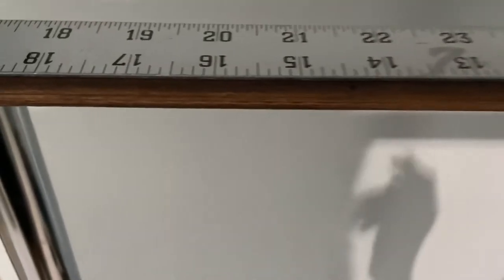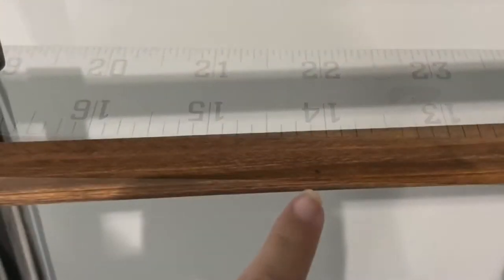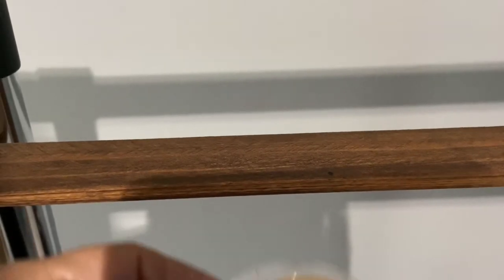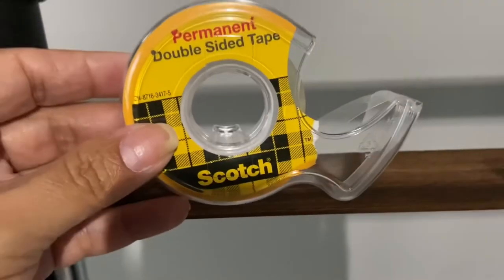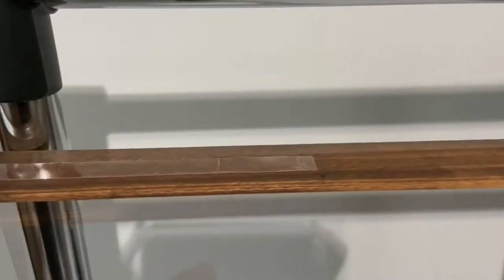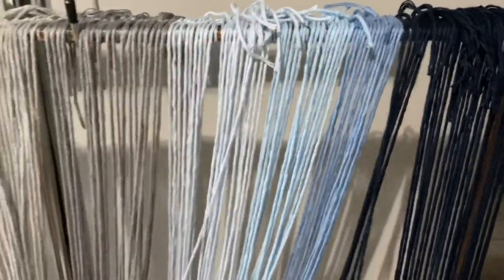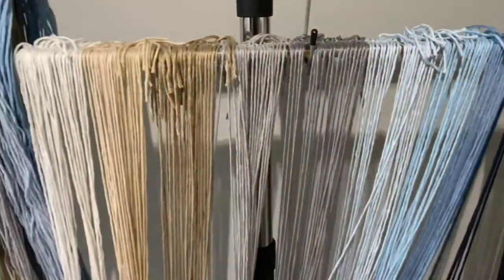As you can see here, I made a mark and this is where I'm gonna start putting the yarns on the left side of the wood strip. Then I put double stick tape because that's gonna hold my yarn in place.